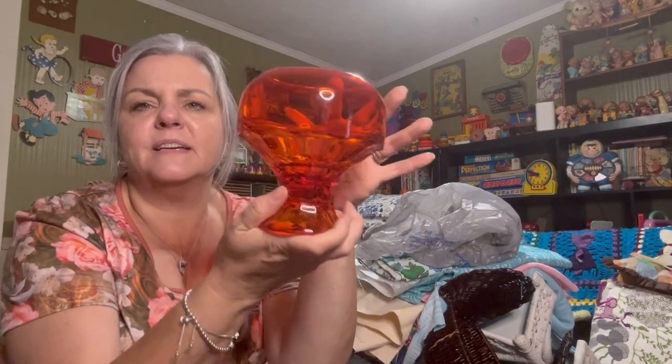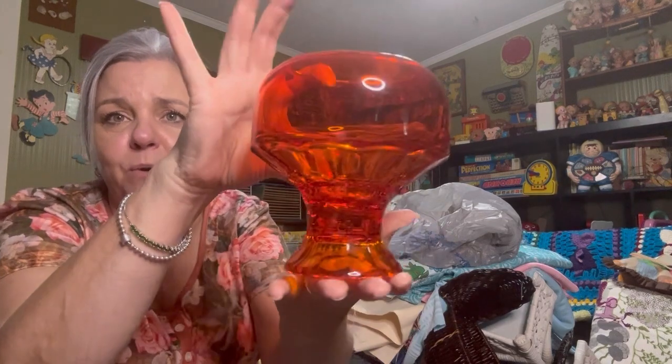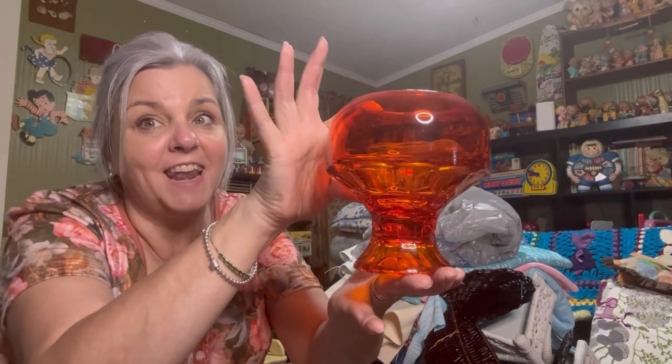Oh, this fabulous thing — I like this. I think David found this; I don't remember finding it. I don't know what this is. It kind of looks Viking, but I don't know. Don't take my word for it, but it's nice and orange. Love it. I might not be giving this up — we'll see where I can put it.